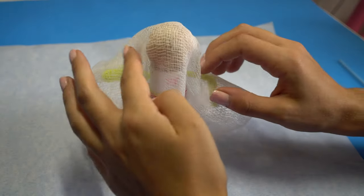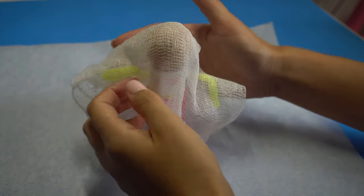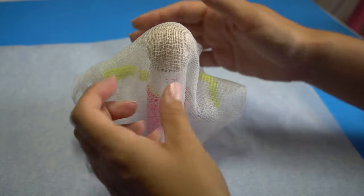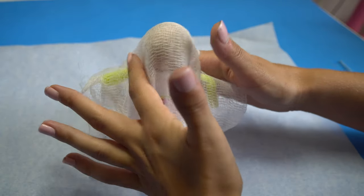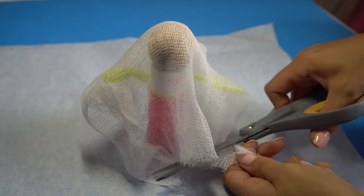Next, drape your cheesecloth over the structure and make sure that none of the cloth hits the table. If we wanted these ghosts to stand on a table — which I have a video about too — then you'd want the cloth to hit the table, but these are going to be floating on the headband, so it's important that the bottom is not flat. Trim everywhere you need to so that everything is hanging.